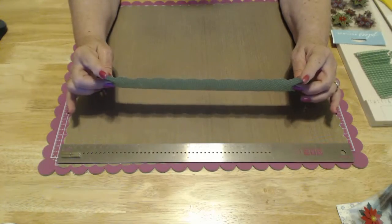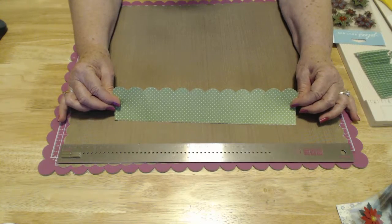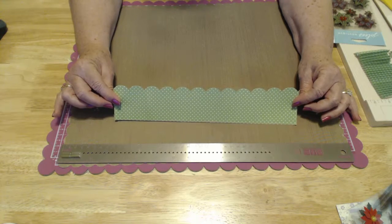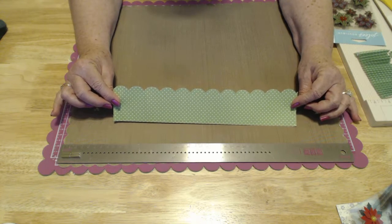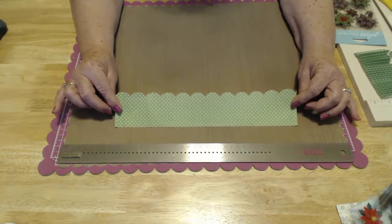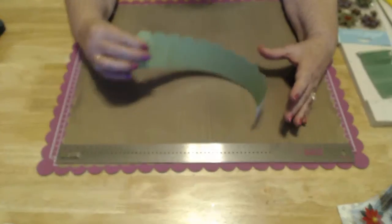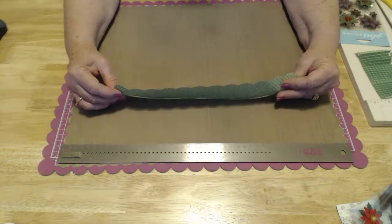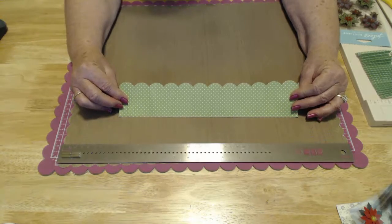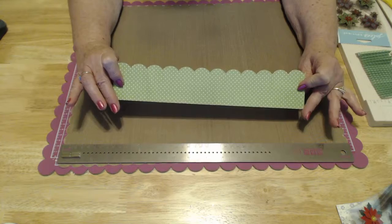If you notice here, I have scallops on my paper. I did use a Sussex die to do that. If you don't have a die cutter or a scallop cutter, there are other things you can use — your punches for the scallops, maybe something like a border punch. Or you can just freehand it, or it's okay if it just has a straight edge.